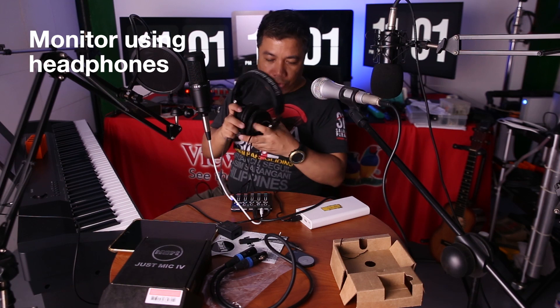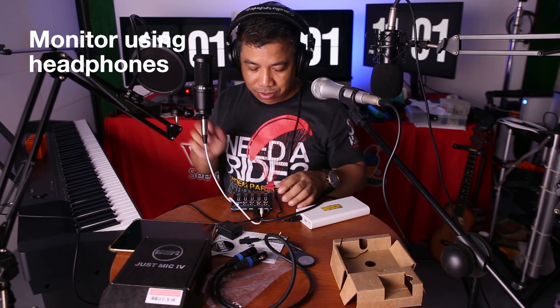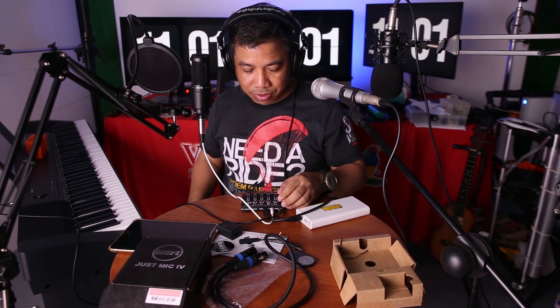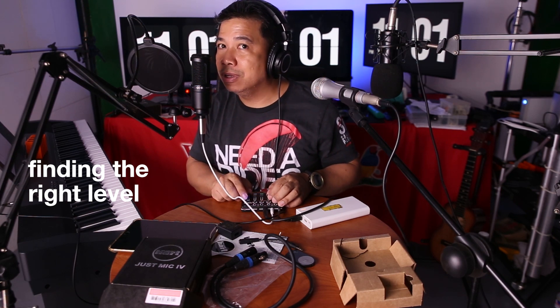Then I'll get my headphones. First, I will test the condenser mic. Hello, hello, hello — it's working.